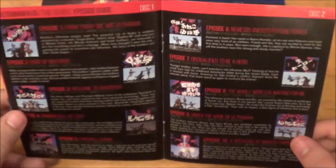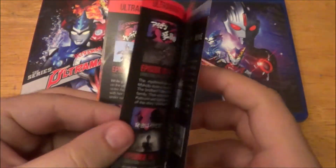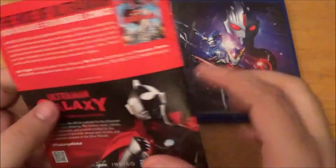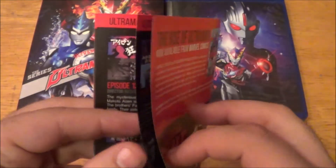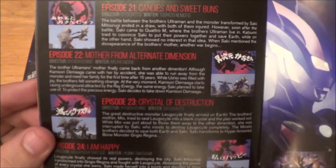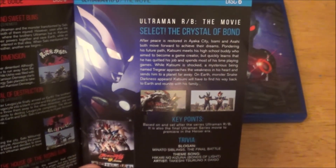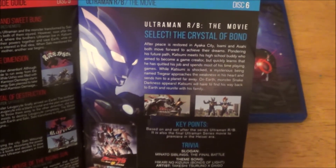And here we have the episode list. I'm not going to show it all, but there's the episode list right there. I won't go in-depth on it all. And I actually like how the booklet's being held together by staples — very, very good. We're not using glue here. And there it is from the last episode right there. And here we have the movie section.